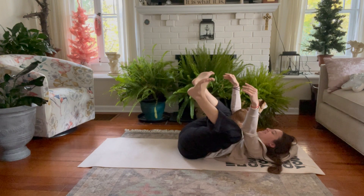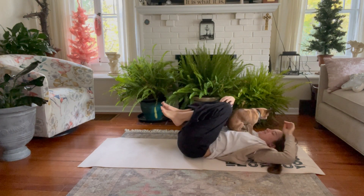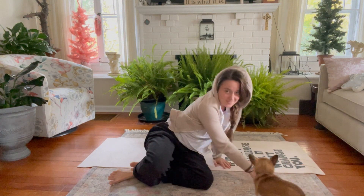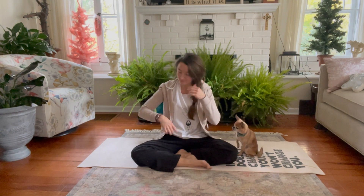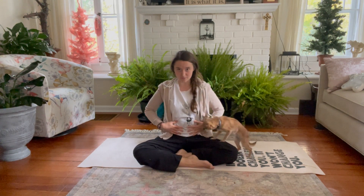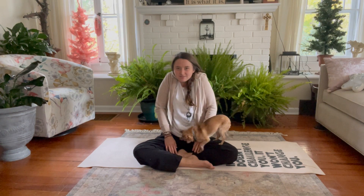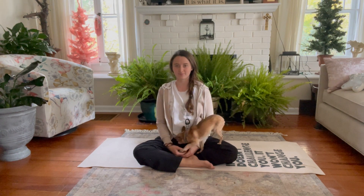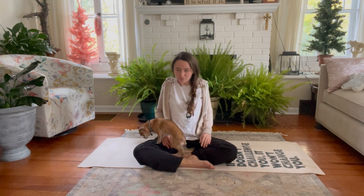When we're ready, knees come back into the chest. Pick a side, roll onto it, and slowly press up to a comfortable seat. Tall spine — slight engagement in the core to keep the spine long. Shoulders roll up towards the ears, really high, squeezing, and then exhale, rolling them away. Inhale, squeezing up towards the ears. Exhale, rolling away.